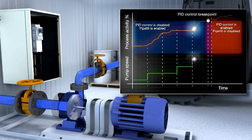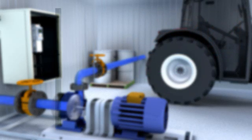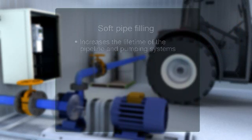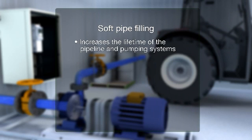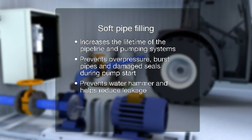When the pressure gets near to the final set point, the drive itself enables the PID control. The drive uses measured pressure or PID's set point ramp-up function, whichever is optimum for the application. A smooth build-up of flow in the pipe increases the lifetime of the pipeline and pumping system. Soft pipe filling prevents overpressure and reduces burst pipes and damaged seals during pump start. In addition, it prevents water hammer and helps to reduce leakage.